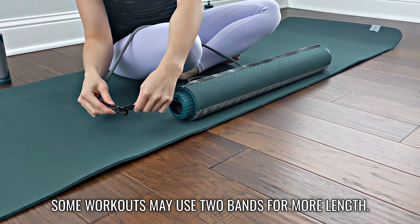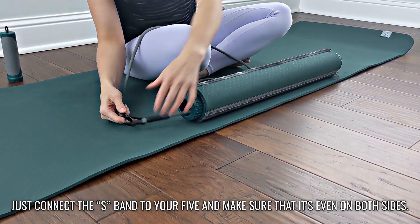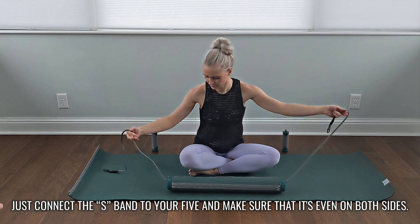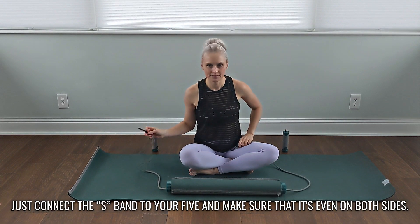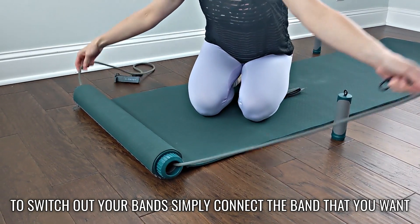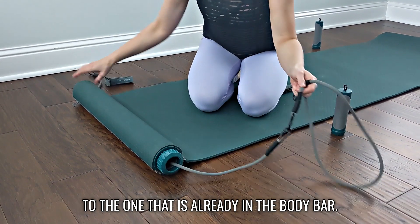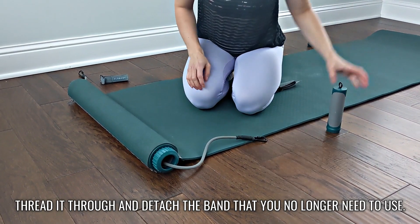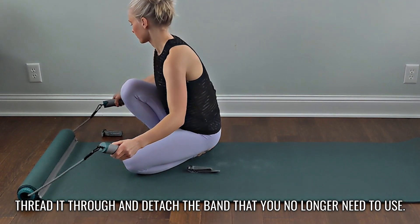Some workouts may use two bands for more length. Just connect the S-band to your five-pound band and make sure that it's even on both sides. To switch out your bands, simply connect the band that you want to the one that is already in the body bar, thread it through, and detach the band that you no longer need to use.